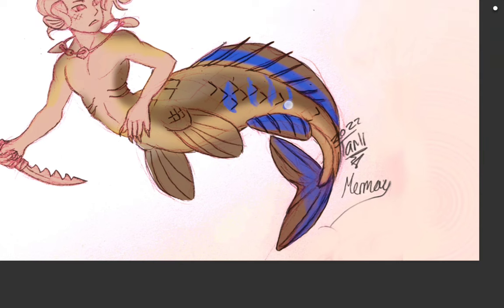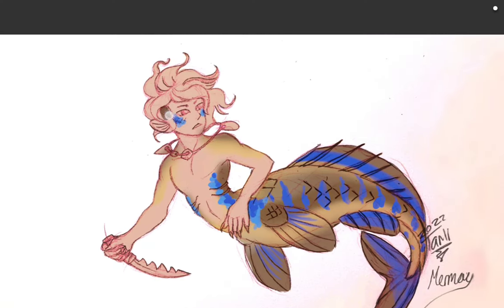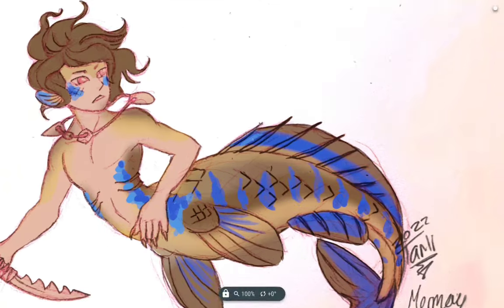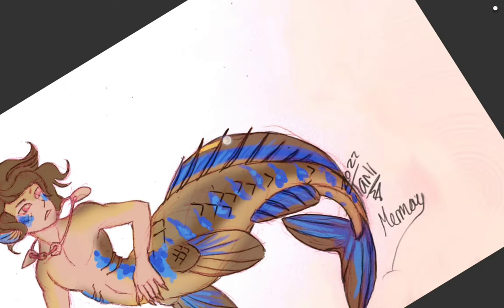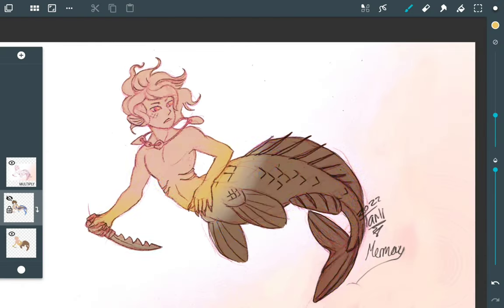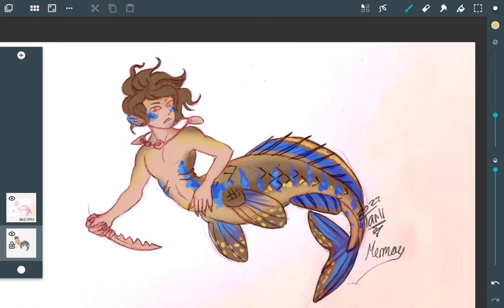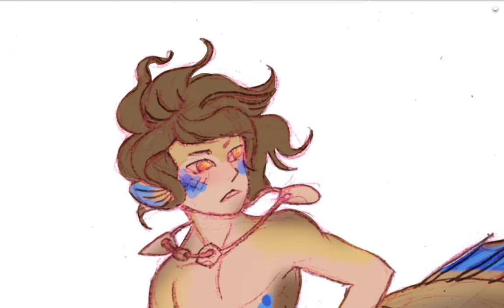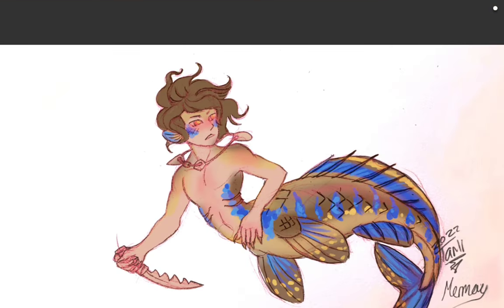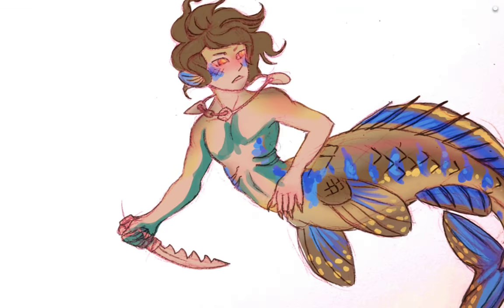I selected the whole outline of the picture, did a color dump, and now I'm adding the different colors into the character to get a rough idea of how the colors are going to look. This isn't based on any particular character or theme — I was just purely drawing a merman for Mermaid, so I looked up a bunch of different fish, found some color palettes I liked, and decided to apply them to this fish man.